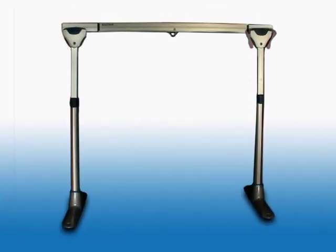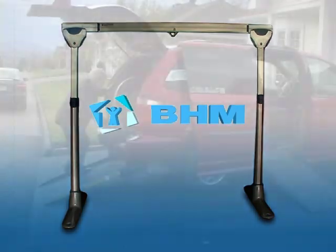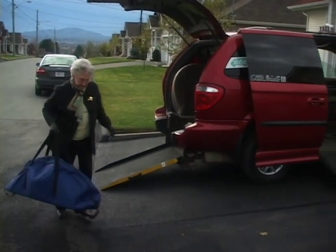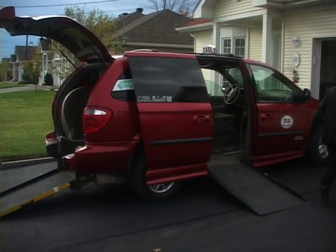We're pleased to introduce EZ-Track FS, a portable lift system that's easy to transport and quick to assemble. It is the ideal lift and transfer solution for the home, and portable enough to take with you on a trip or any overnight stay.